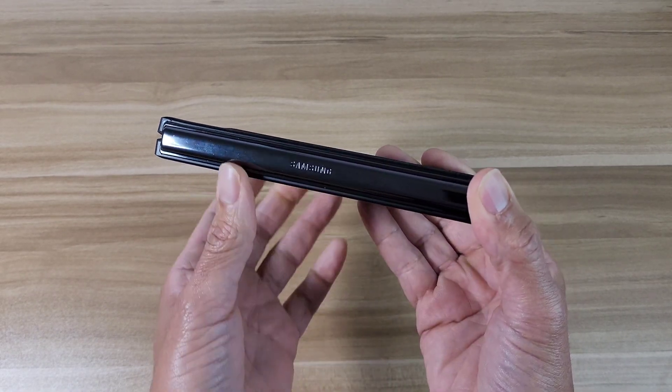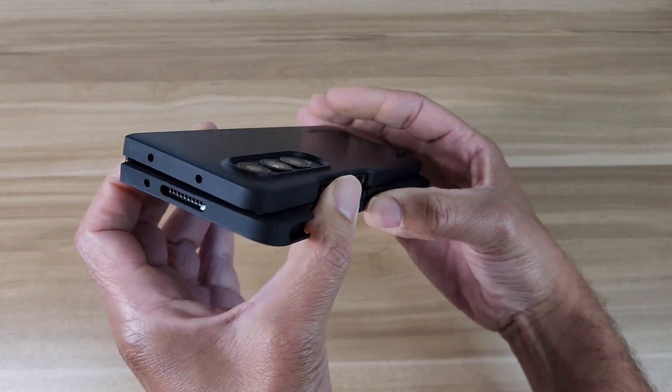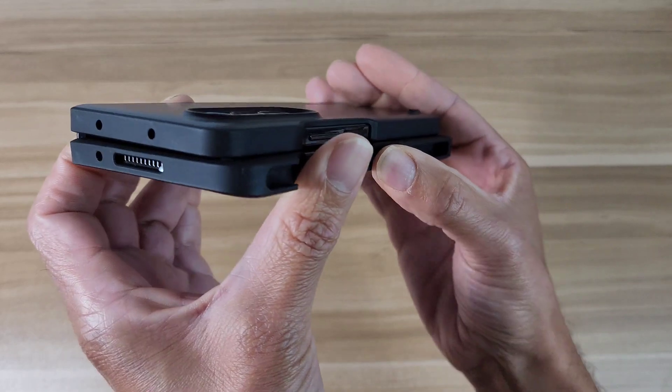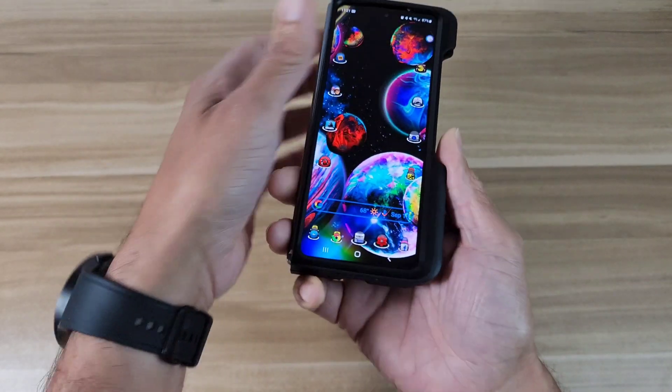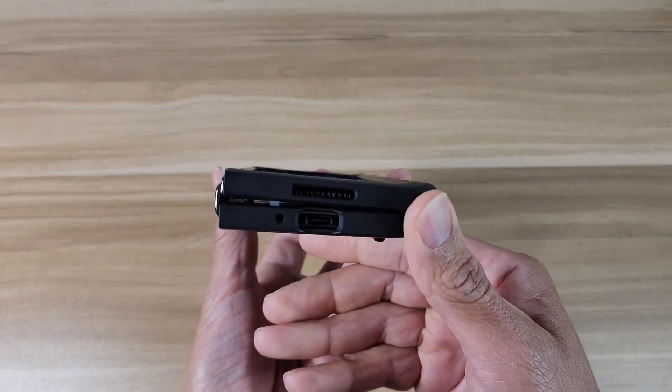Over on this side the hinge is totally exposed, so there's no hinge protection with this case. On the back, as far as camera protection goes, you have a nice lip going around your cameras, which is pretty nice. On the front there's a nice tall lip going all the way around the screen.